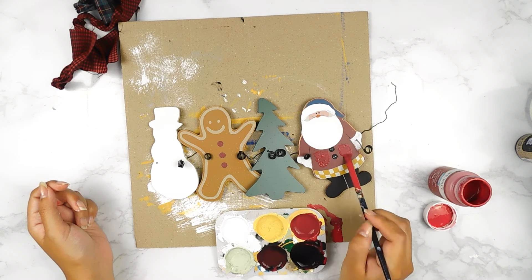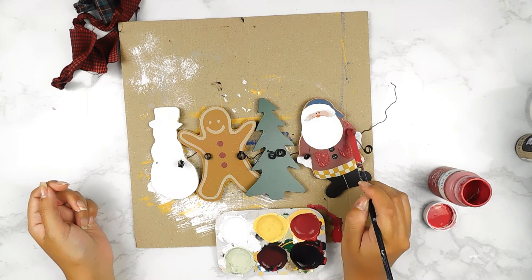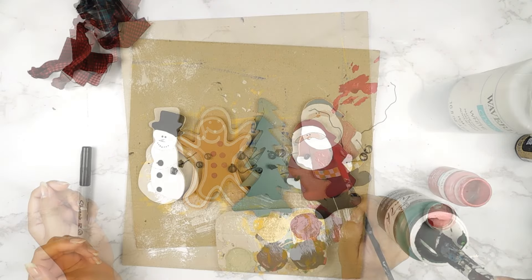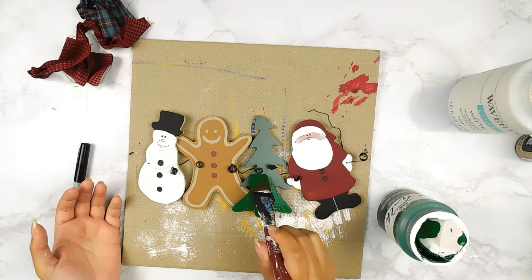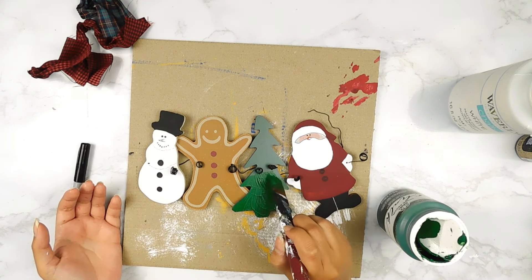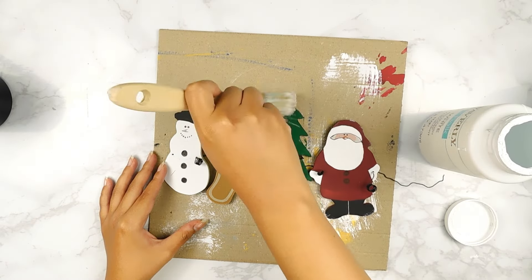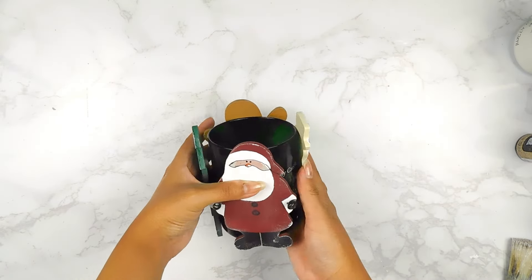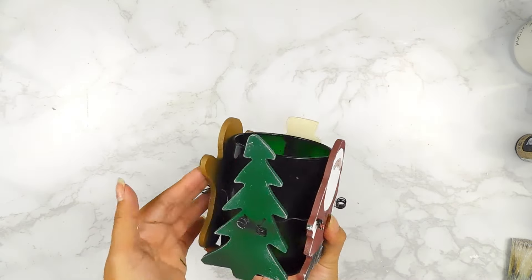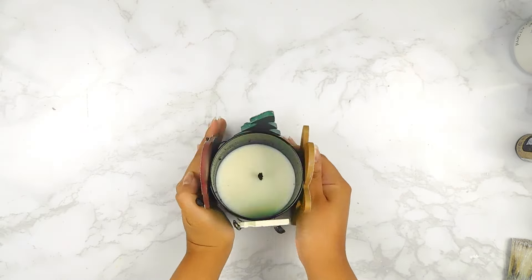I repainted our snowman and Santa Claus's small features. Next, I'm going to go in with our vintage green to repaint the tree. Last but not least, I went ahead and distressed it with a little bit of white paint on a dry brush, then reassembled it and popped in this green candle that I had at home. And look how cute it turned out — what do you guys think?